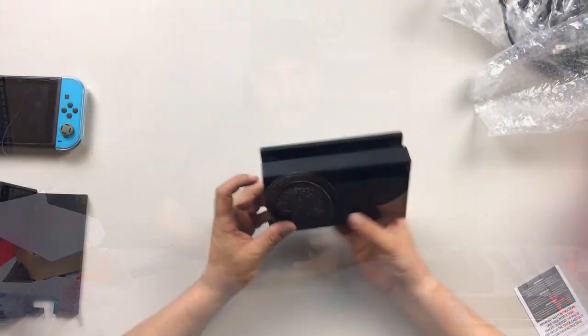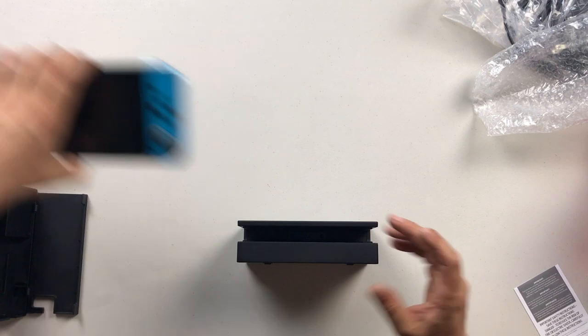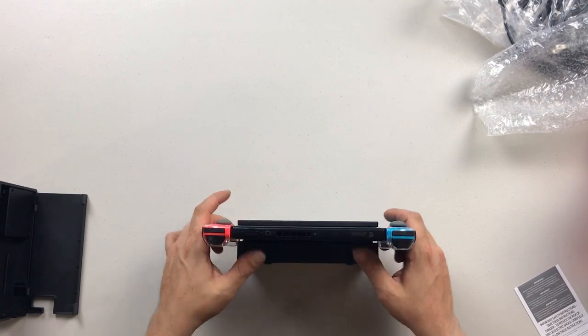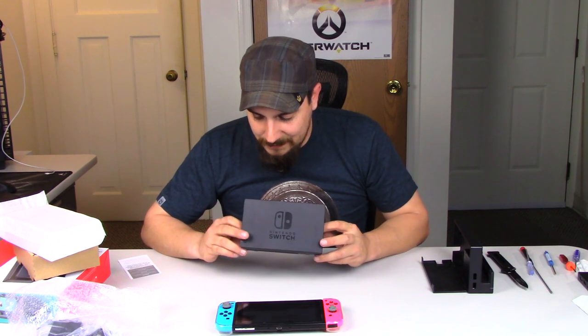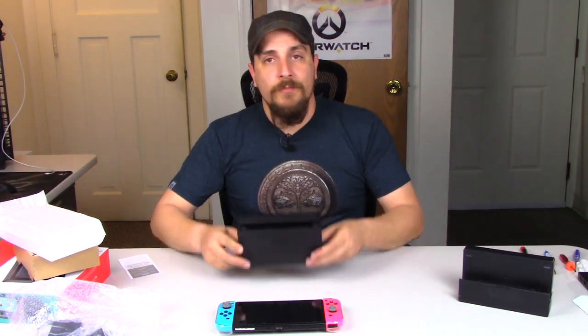What I was most curious about was whether they did anything on the inside where the Switch actually rides on the plastic when it sits down in the dock. It looks like they have not — they didn't make any changes. This thing is exactly the way it was when it was first released back in March. This is one of my day-one docks, and I modified it — I just cut the top off to make it a bit more accessible. I love the dock like that.